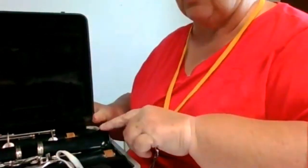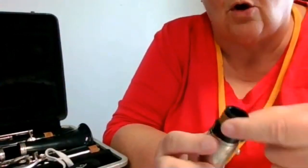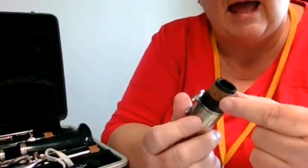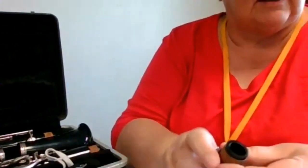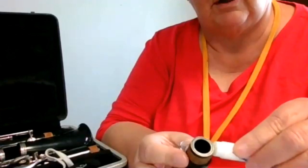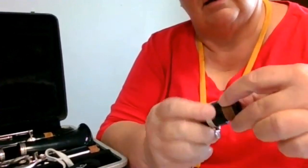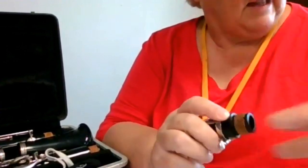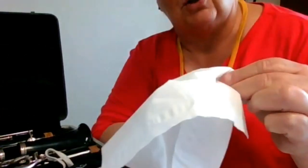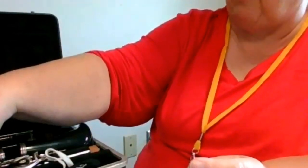I want to show you some more things about this clarinet case and what's in here. The first thing we're going to do is take out some of the pieces, and every piece that has a cork on it — this is nothing more than a piece of cork — we're going to put a little bit of cork grease on. Not very much — I put some cork grease on the cork, take my fingers and rub it in a little bit, and always make sure I have a tissue or paper towel so I can wipe my fingers off and everything's not going to get sticky.